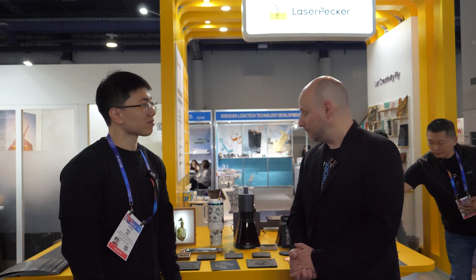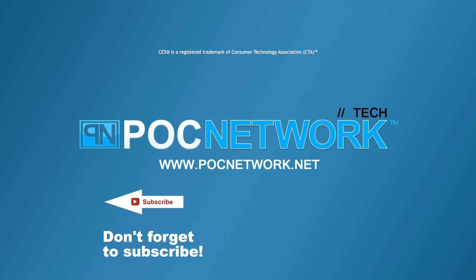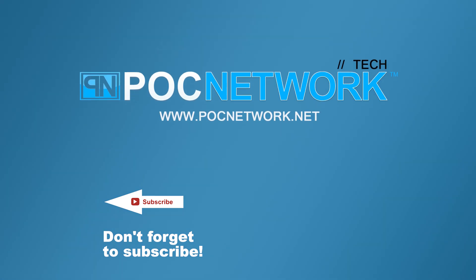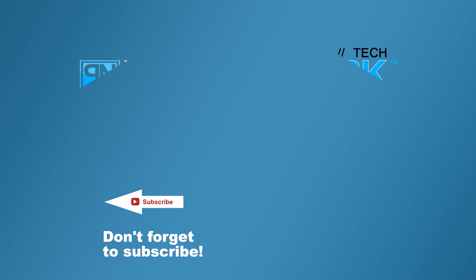So there you have it. Definitely go to LaserPecker's website and take a look at some of these products — you can also find some on Amazon and other sources. Every year LaserPecker has something new, but this year really blew us away. Can't wait to see what's next. If you want to stay on top of all the latest gadgets we cover, remember to subscribe — click that subscription button.